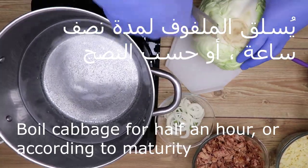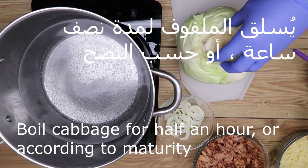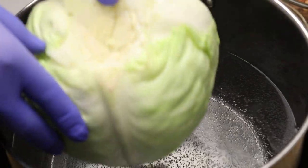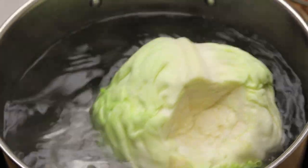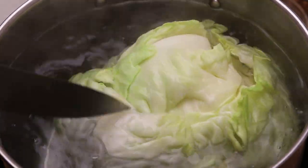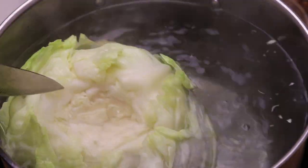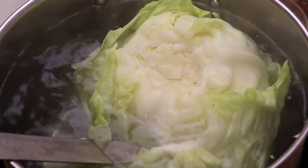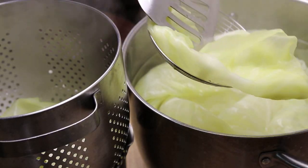Then we will put it in the water for half an hour, depending on the size of the food.